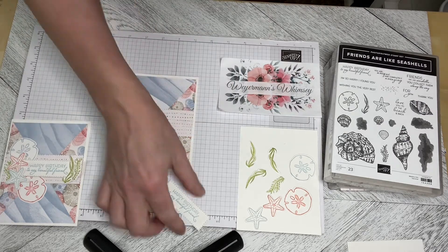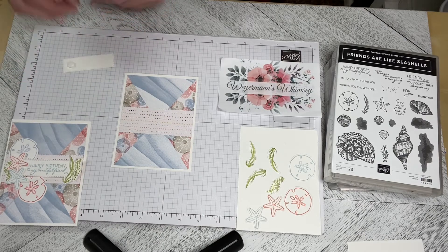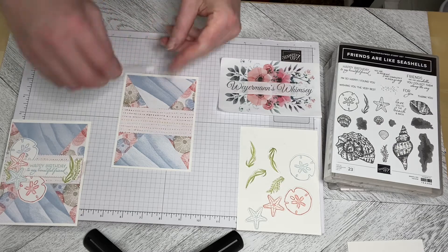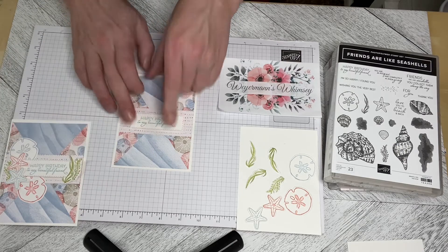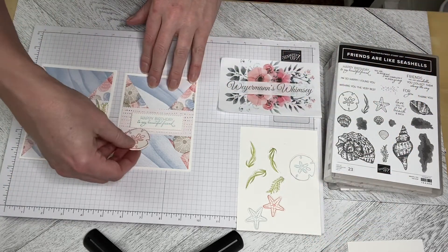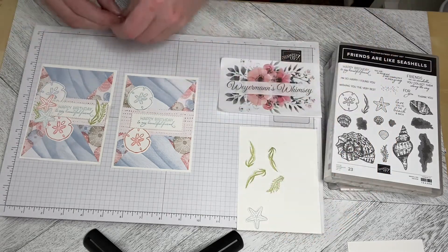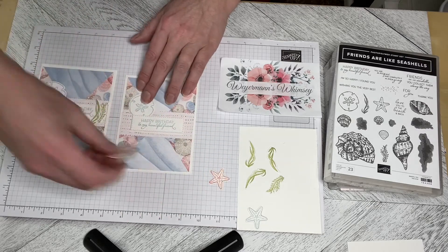I'm going to put that in the middle and then use my large dimensionals to attach it, then put my pieces around it. I'm just going to drop it in the middle like that. Then I've put a sand dollar here and a sand dollar here — I've tucked them underneath and then dimensionalized the starfish on top.